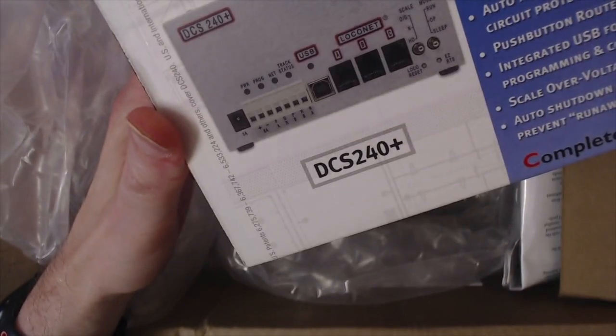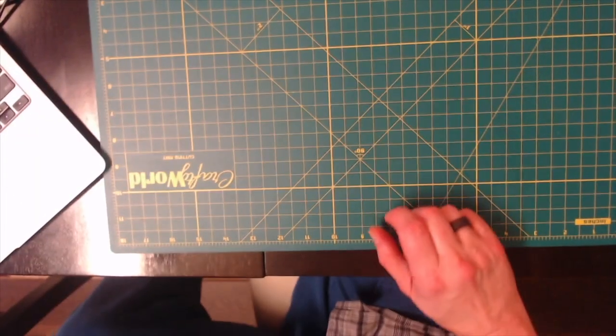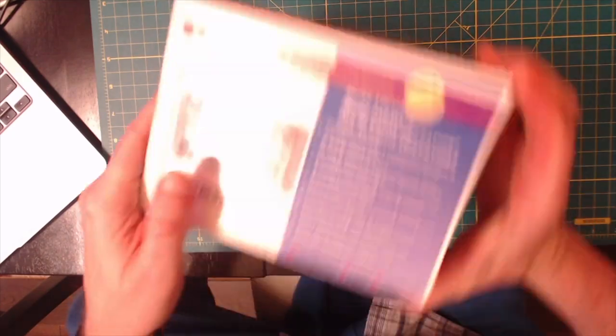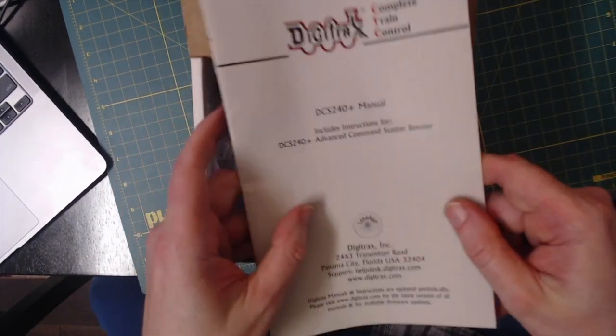Got a new command station, the DCS 240 Plus — that's pretty cool — and also the SE 74. Let's put this inside. Got the manual there.